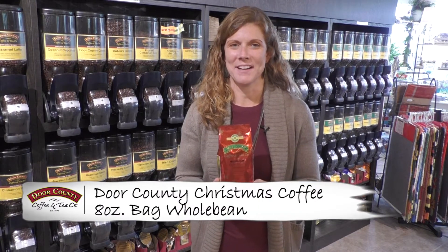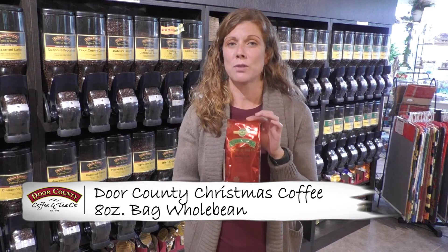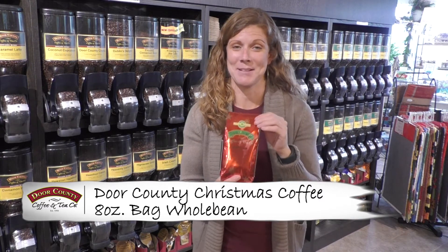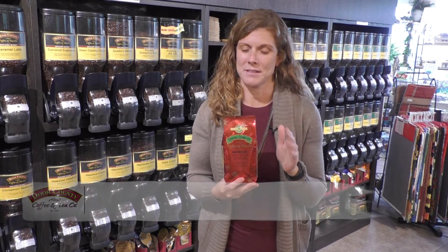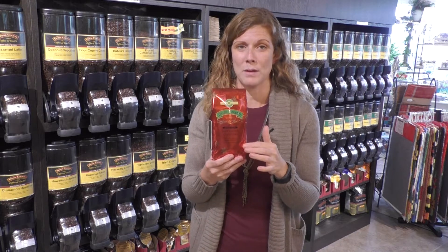Hi, I'm Erin here at the Door County Coffee Cafe, and today I'm going to talk to you about our eight ounce bag of Door County Christmas Coffee whole bean. It gets me excited just saying Door County Christmas Coffee. This has been a longtime favorite of many for years and years, and you can tell it's a holiday coffee because of this beautiful red, green, and gold bag.